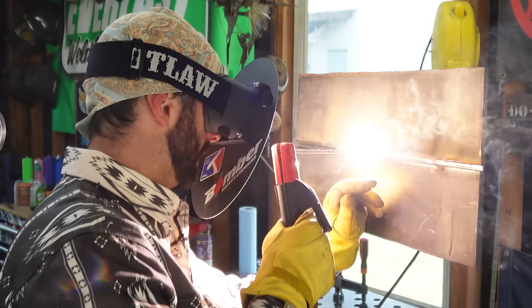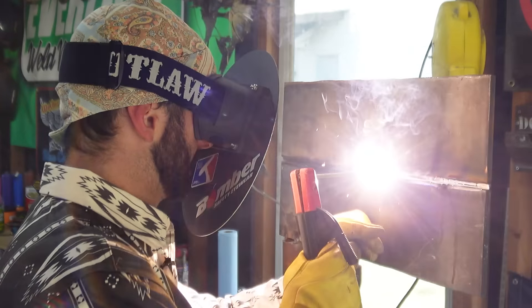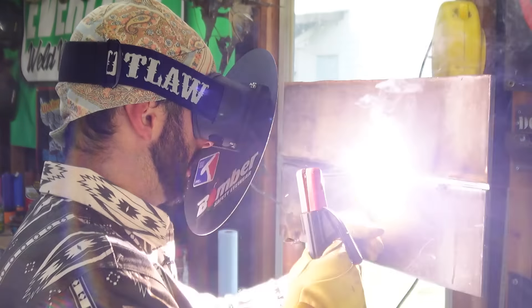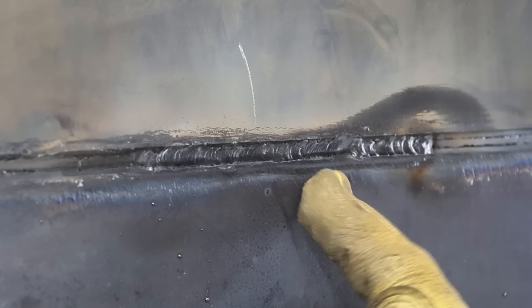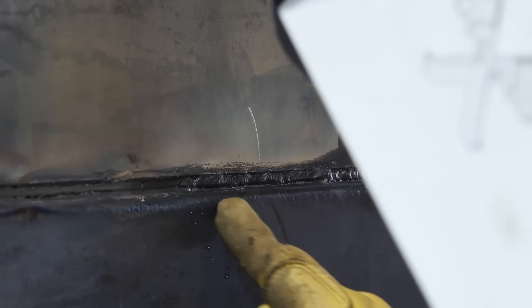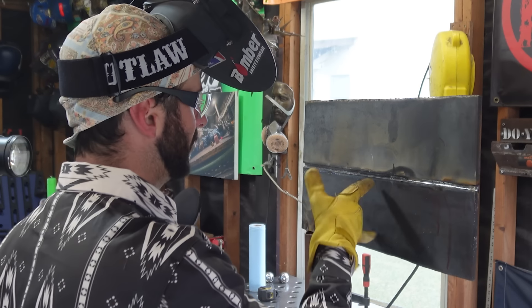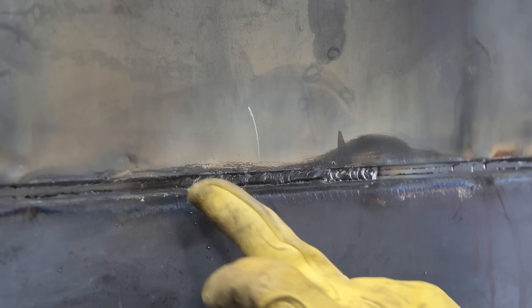Not only will low amperage trap slag, it will also leave a lot of lack of fusion. You want to be aware of your rod settings — with this position and this rod I'd have it at least 125 amps. Being that this is a cold weld, a lot of times that bead won't position itself right over the root, which leads to overlap, rolling, and lack of fusion, especially underneath. I can still see slag in that area. If you don't get all that slag off when wire wheeling and cleaning, you're liable to trap more.